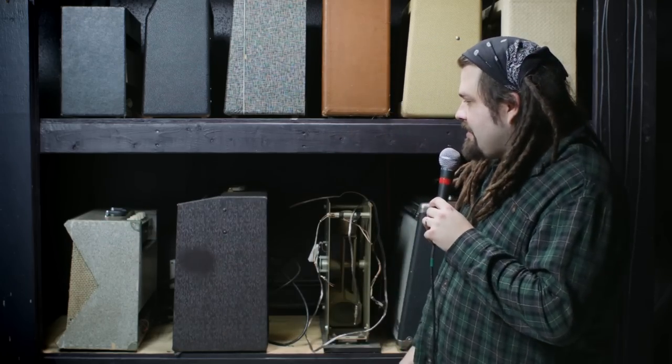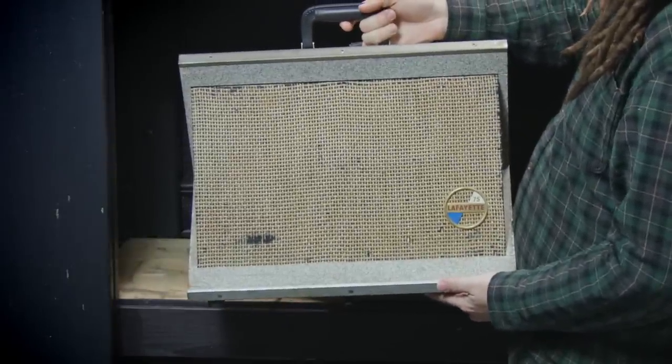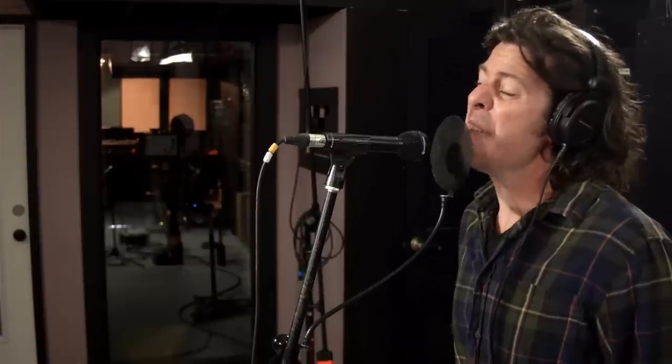First on this shelf here is the Lafayette LA 75 — probably mid-60s, best guess. It is great for any sort of blues, slide guitar, and harmonica would be amazing through this. Anything that's really thick and kind of very overdriven, very rock and roll. Big, thick sound coming out of this amp. In particular, we used this amp for Violent Red.